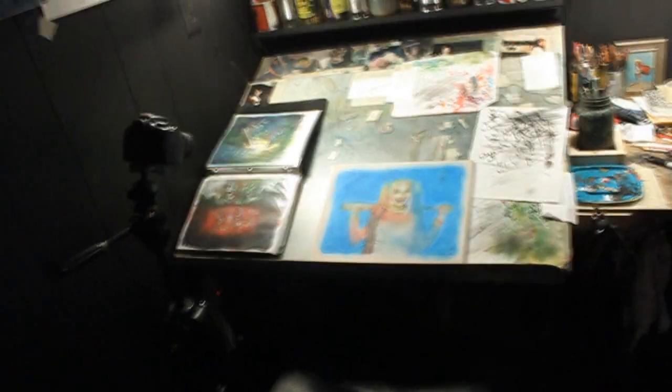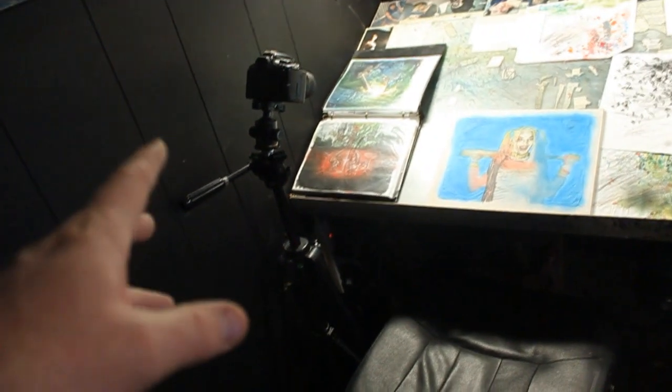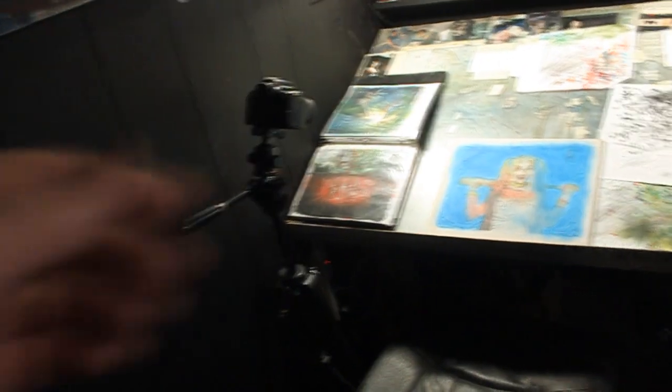Here's kind of my overall workspace. There's my table. My camera and stuff — that's just kind of where my camera lives. It's always sitting there on a tripod, ready to film stuff if I need to for a video.